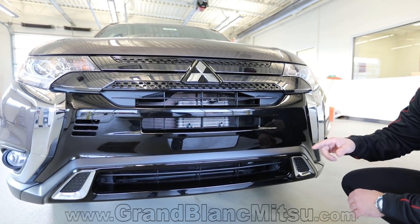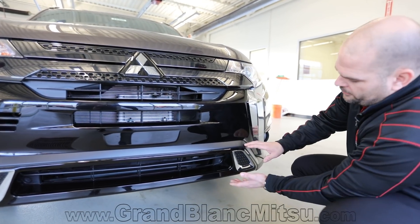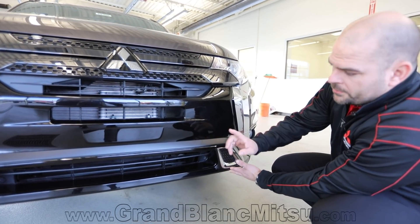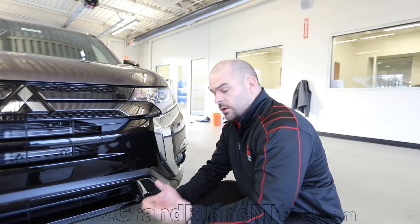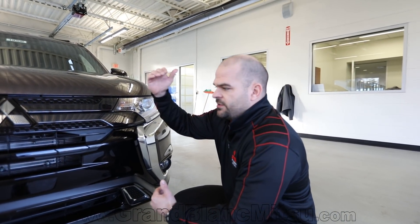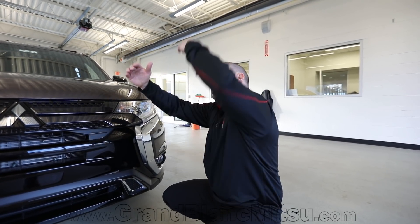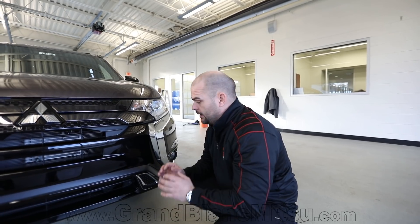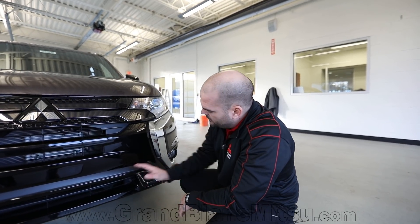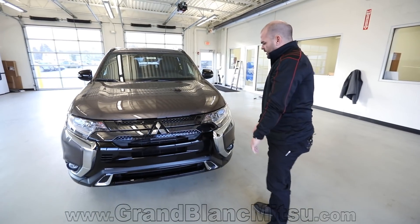This style you saw on the PHEV — the plug-in hybrid had this look — but down below they've changed it again. You'll see that on the SE and ES models, with the ES being the base and the SE a step above. Then comes the LE, followed by the SEL and GT. We picked a middle range that's comfortable but has the looks that I think are on point. They've added this lower piece to give it a more robust look.